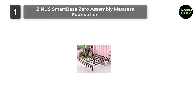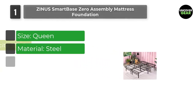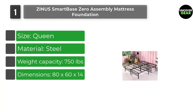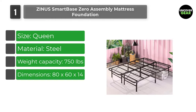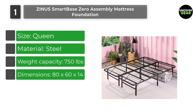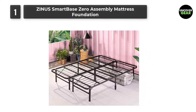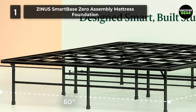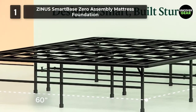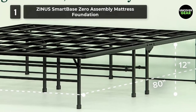Number 1: Zinus SmartBase Zero Assembly Mattress Foundation. The SmartBase checks off a lot of boxes on a bed frame wish list. Excellent mattress support without a box spring? Check. An abundance of underbed storage space? Check. Over 40,000 five-star reviews? Check. We're not surprised that so many happy customers have traded in their two-piece box spring and bed frame sets for this reinforced steel base.